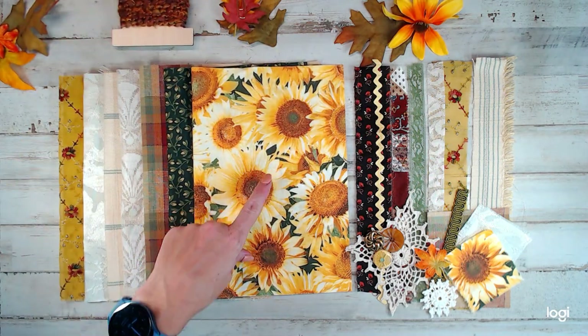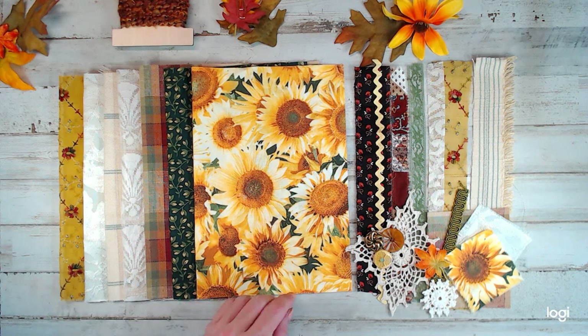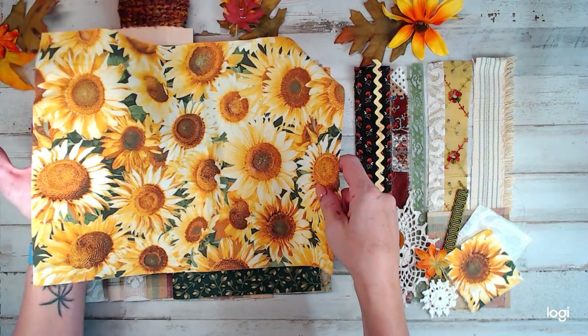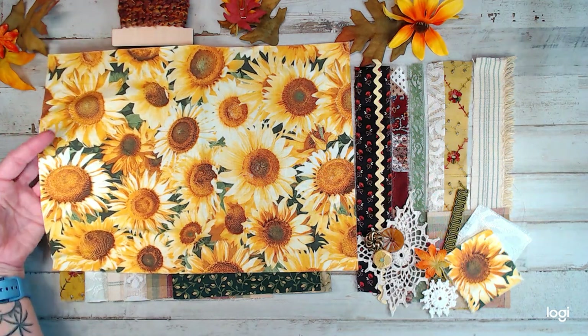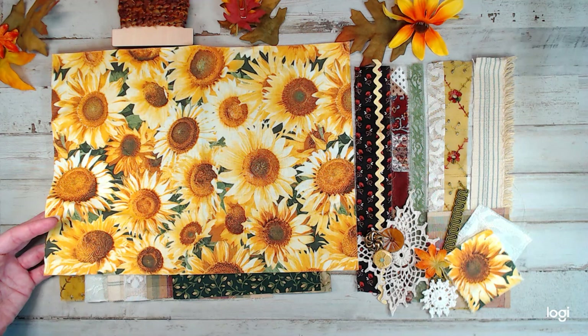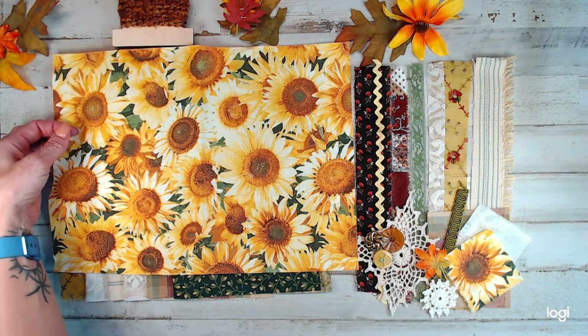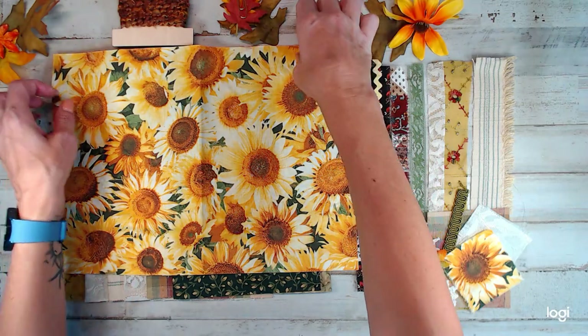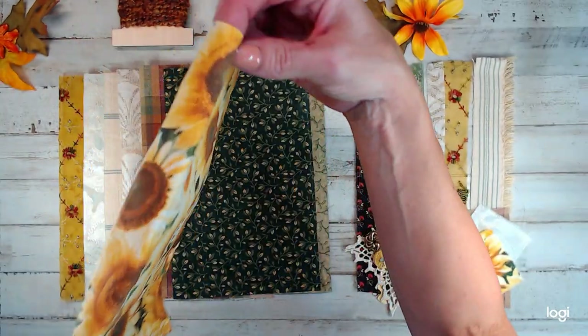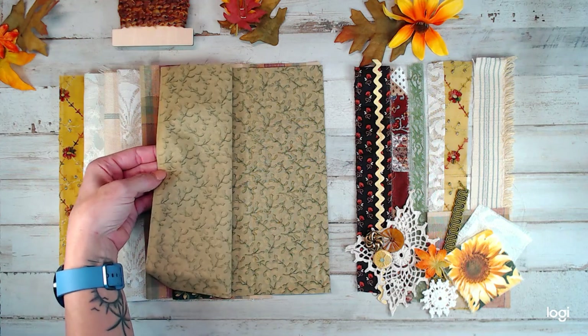Here are the fabrics. What really got my attention was this sunflower fabric — gorgeous. I'll open up one so you can get an idea of the size of the fabrics you're getting. Really nice, 10.5 by 14.5 inch cut. Look at those sunflowers — isn't it just beautiful? I love sunflowers. And this beautiful green fabric is really thick.